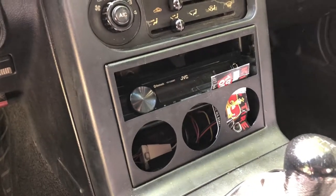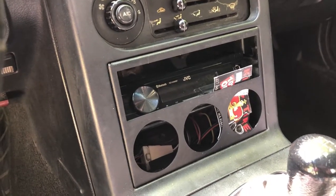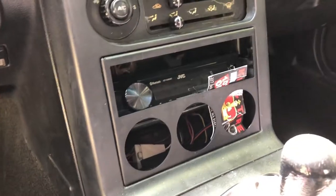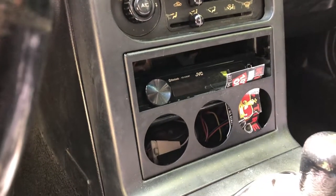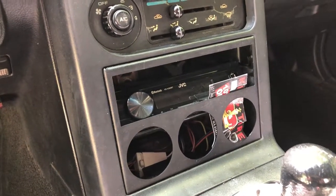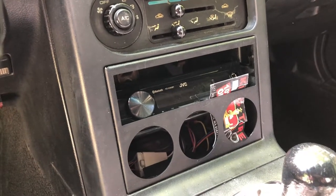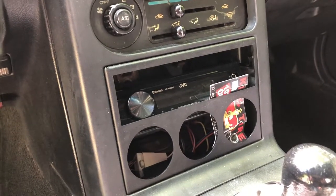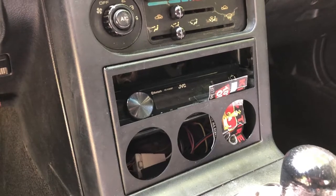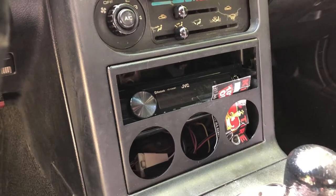I'm also gonna put a set of performance gauges in there — at least an oil pressure and water temperature gauge. I'm trying to decide what to do for the third one. I might get a set of three Auto Meter performance gauges, which does include a volt meter and the two others I mentioned.